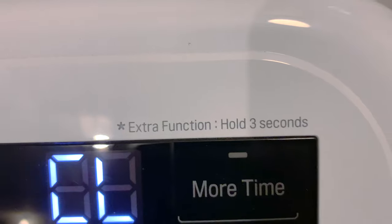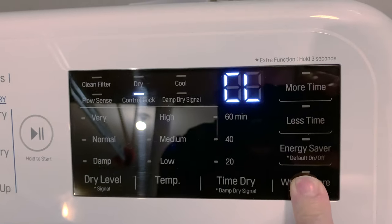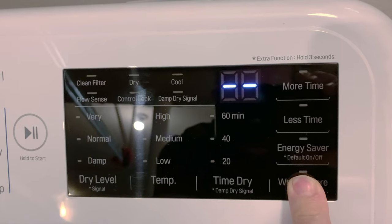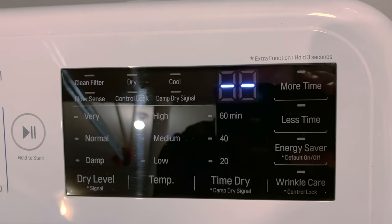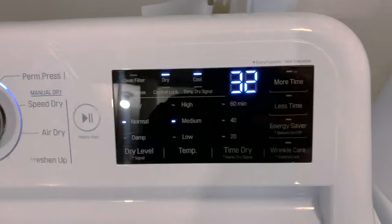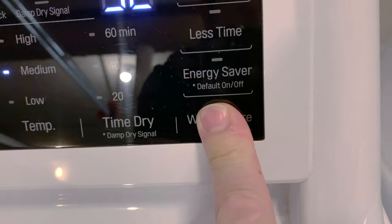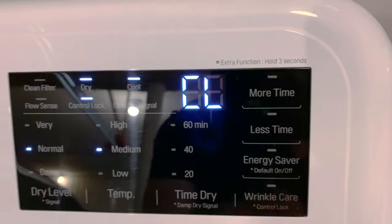If you read up here: 'extra function, hold three seconds' — just hold this button for three seconds and you've deactivated the control lock. You can now use your machine again. To reactivate it, simply press and hold for three seconds.